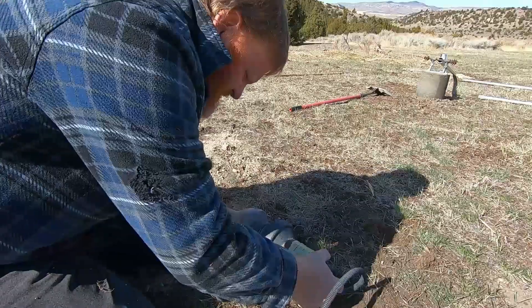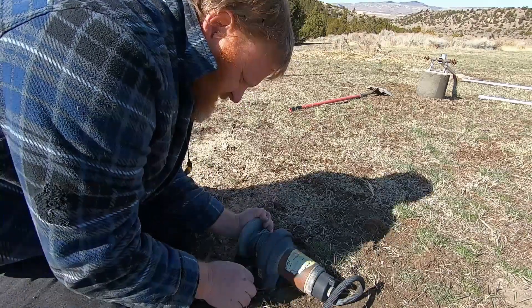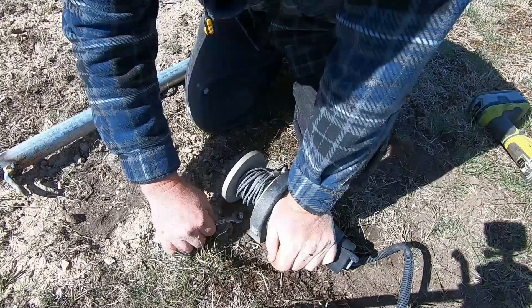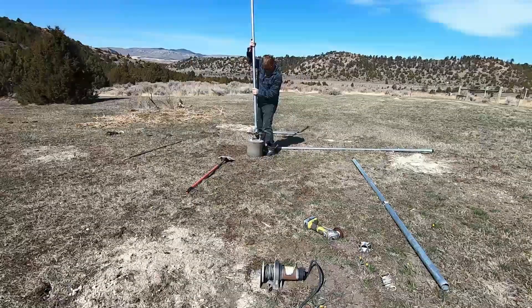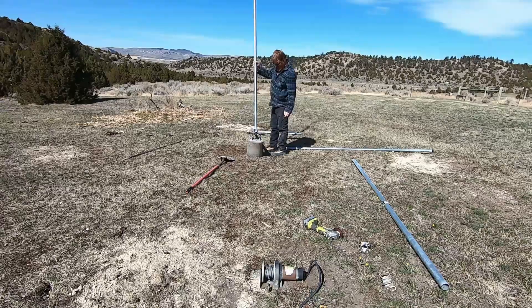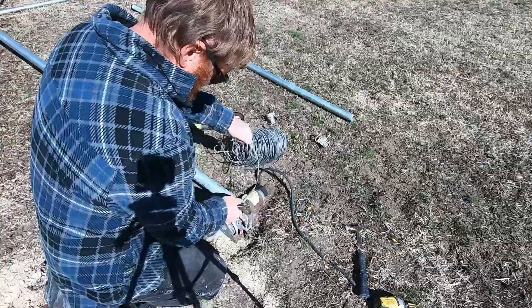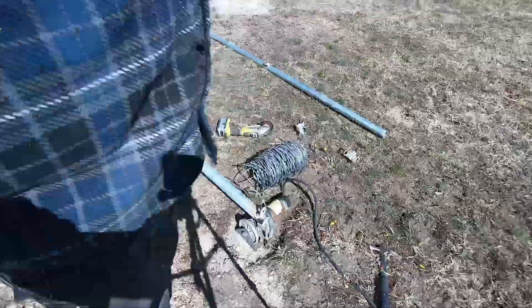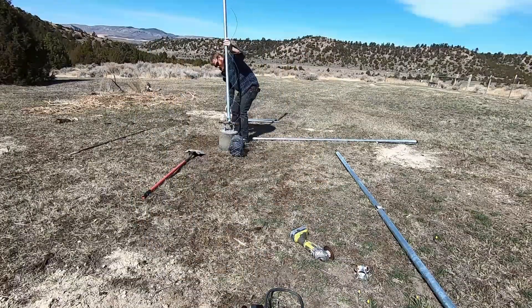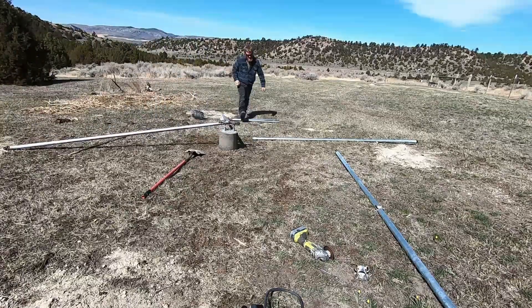I'm just cleaning up a little bit and getting ready to mount the winch, because this tower is going to raise and lower itself with a little 12-volt winch. It's not going to be any harder than hooking up a 12-volt battery to the winch and raising it up and down. With a 30-foot tower, having an easy way to raise and lower it makes maintenance a breeze, and you're a lot more likely to actually do that maintenance.